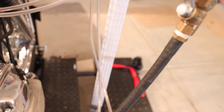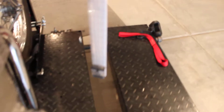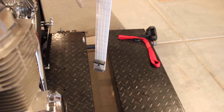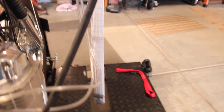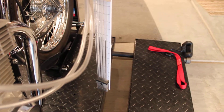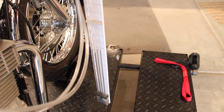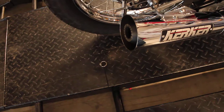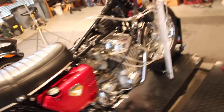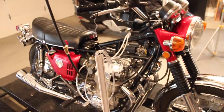Let's fire this baby up and get that manometer board in focus. There's the idle. There's the high speed. Love the sound of that Kerker.